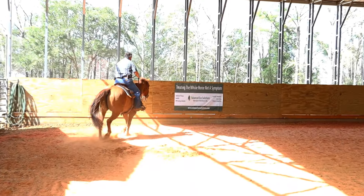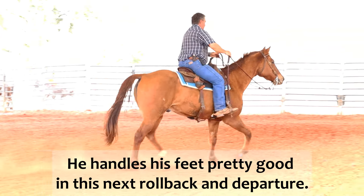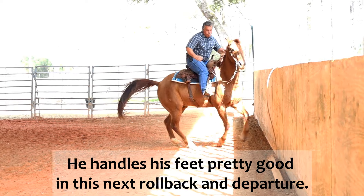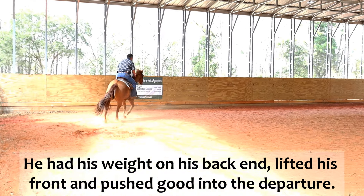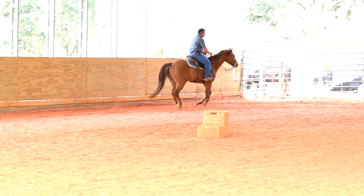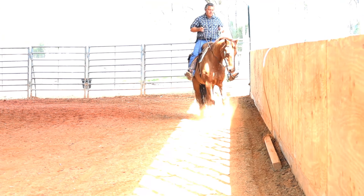He didn't lope off that time. Let's ask for another stop — I want to ask for a right rollback and a lope off. That was better. See how he didn't stop great and he didn't lope off? It's all connected. Let's see what we get over here — whoa, there we go.